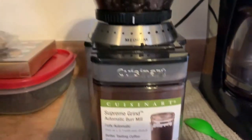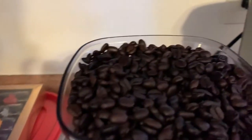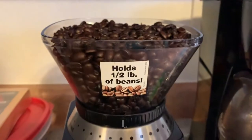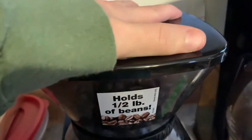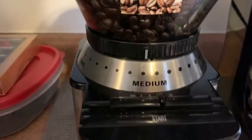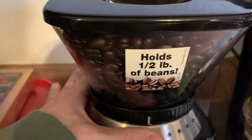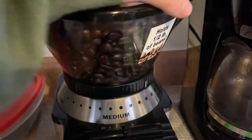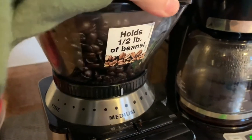It's super easy to use. All you have to do is put your coffee beans in the top — it holds a half pound of beans. What I love about it is you can adjust the grind size. All you have to do is take this part and move it from however coarse you want it to however fine you want it.